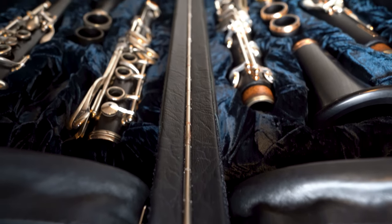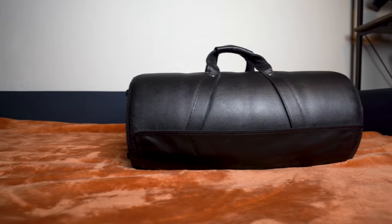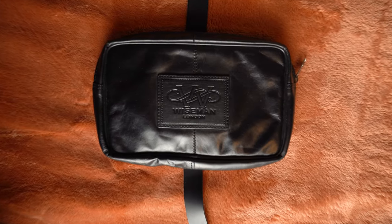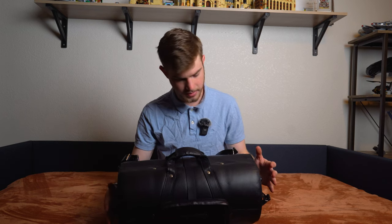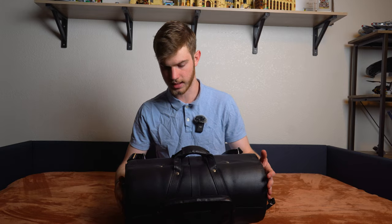Hi, welcome. Today I'm going to be doing a review of the Weissman double case for clarinet. This case is leather, it's handmade, and it looks really, really nice. It feels extremely premium. The premium aspects were probably first or second in their mind when they were designing this case.